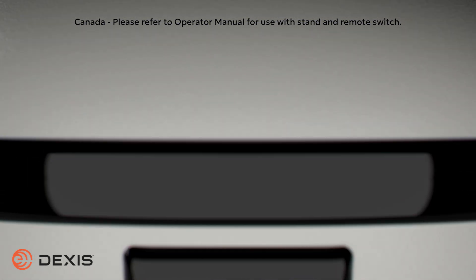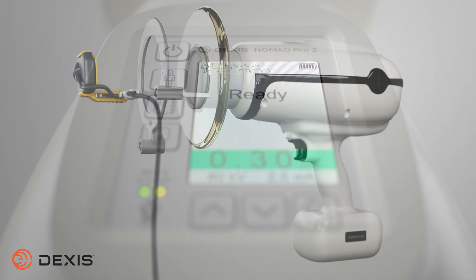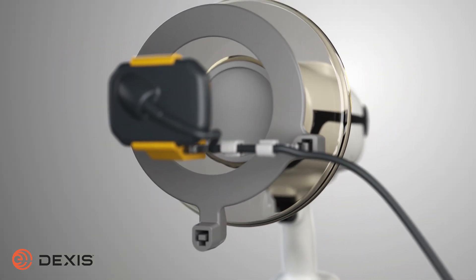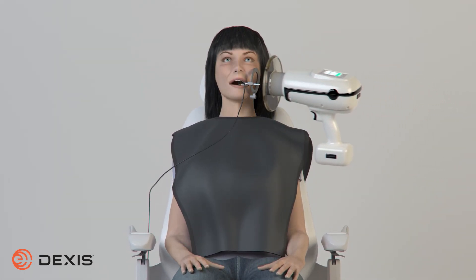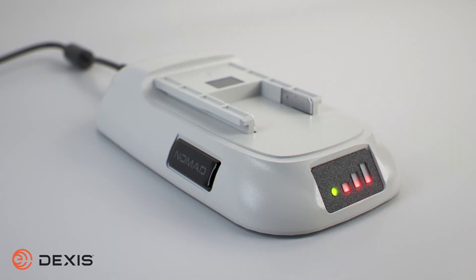Thank you for choosing the DEXIS Nomad Pro 2 as your x-ray solution. The purpose of this video is to educate you on techniques for safe handling of the Nomad for you, your patients, and for the public. This video is intended as supplemental training to your manual. It is also advised to take the operator's exam, included in the training materials.